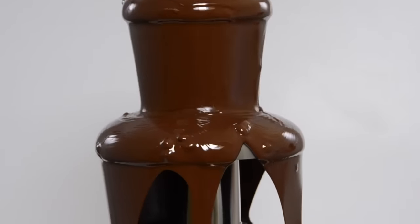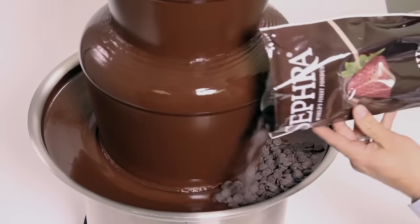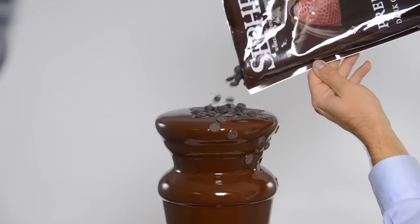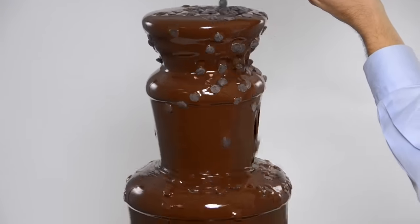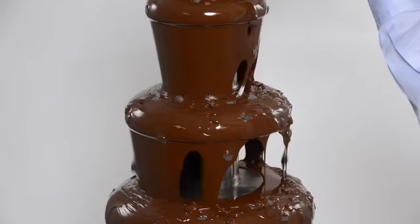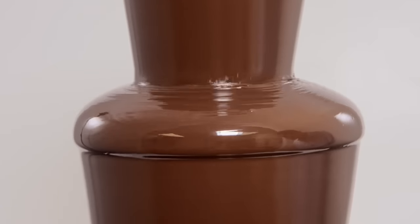If your chocolate begins to run low, pour more chips around the perimeter of the bowl, or if you'd like to impress your guests, slowly pour a cup or two at a time over the top of the crown and watch the chips melt as they cascade down the tiers. After three to five cycles the chips should be completely melted.